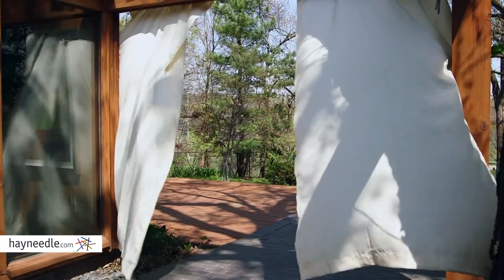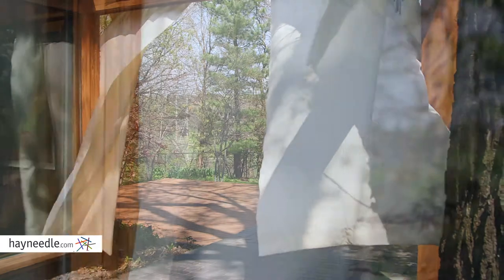This grommet curtain is made of 100% polyester. It's ideal around gazebos for privacy, or even to protect you from UV rays on those particularly hot or sunny days.